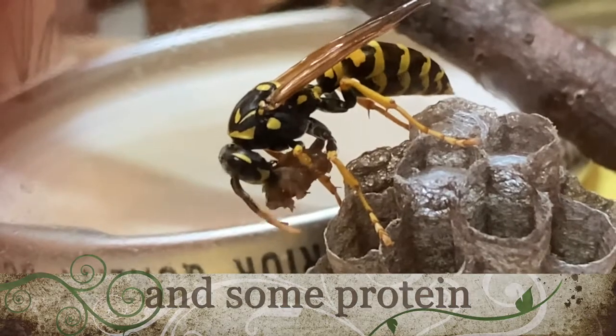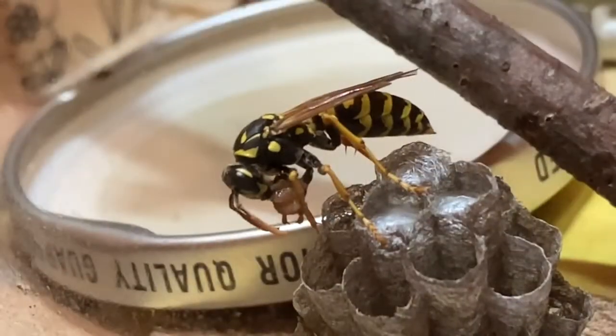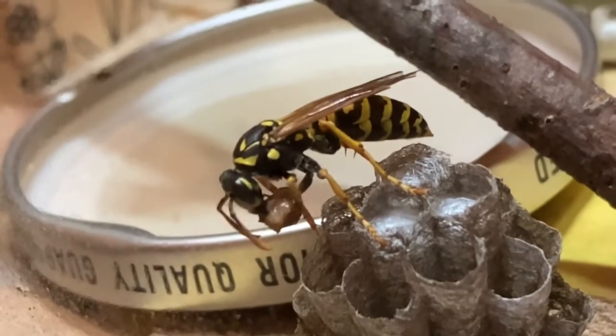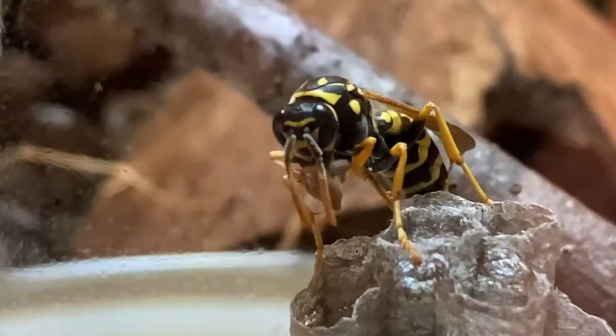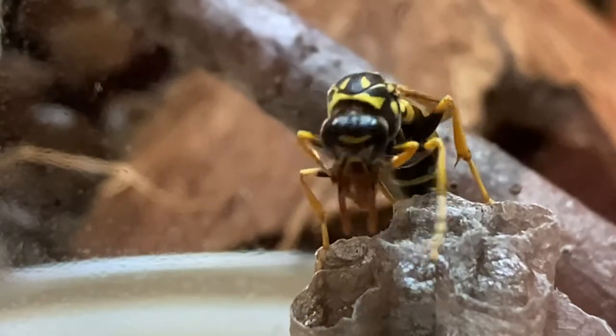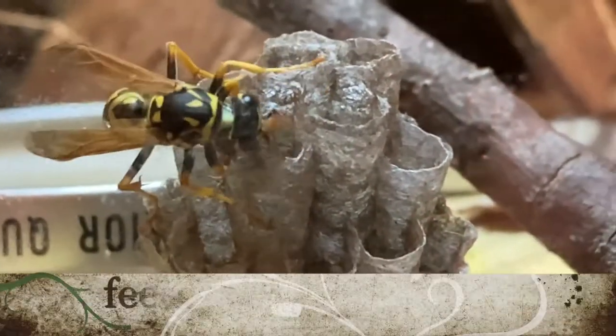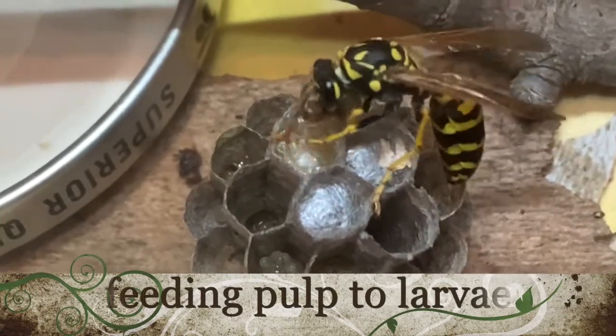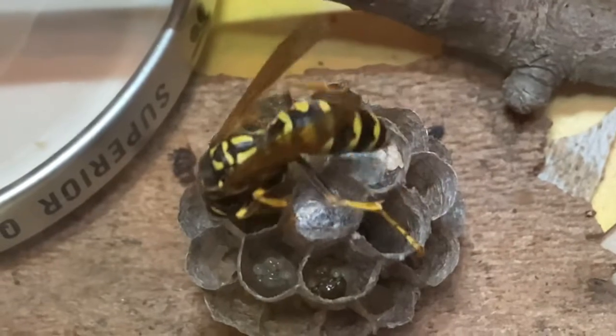To make it easier to film this nest, we arranged it in the cage so that it's kind of laying upside down. Typically the openings of the cells face down toward the ground. As she finishes up the malaxation process, you'll see her turn and start to begin feeding some of the pulp to the larvae by sticking her head into the cells where the larvae are face up.